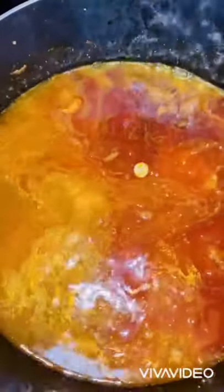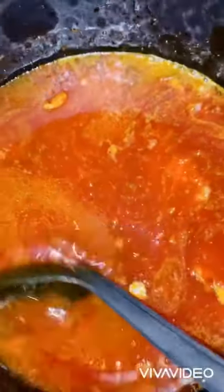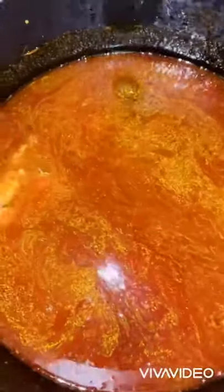Add one and a half cups of water for three cups of rice. This food tastes so nice. Keep stirring and cover for about two minutes until it boils before moving to the next step.